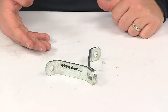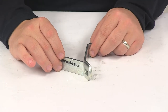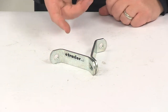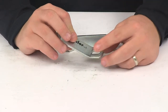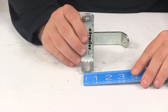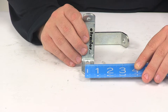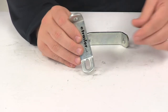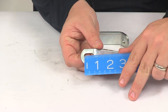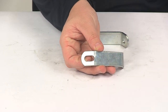A padlock is sold separately. The unit is constructed of sturdy zinc-plated steel and is made in the USA. You're going to get two brackets. The elongated hole measures about three-eighths of an inch in width, so it will accept a shackle diameter of the padlock up to three-eighths of an inch, and the hole is about three-quarters of an inch long.